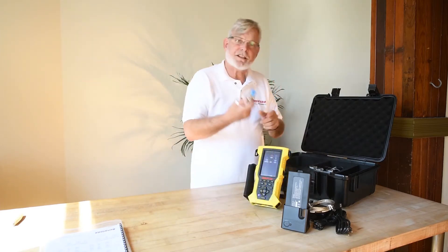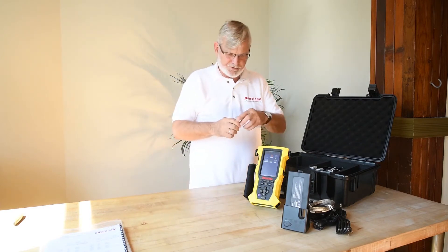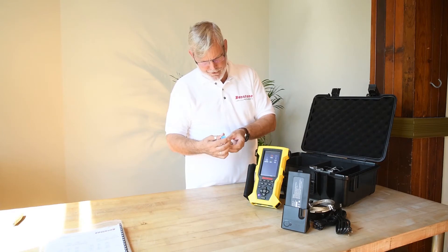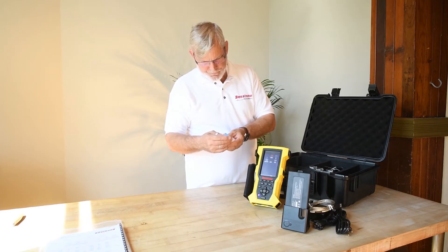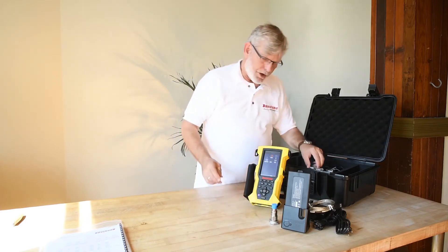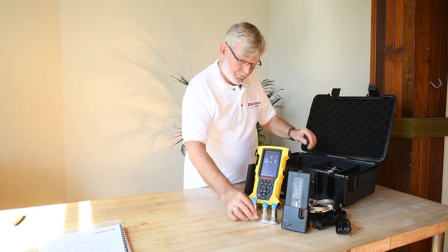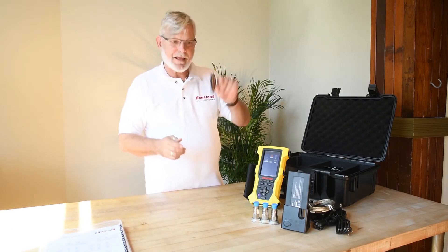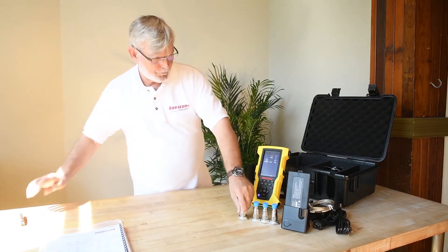Four sensors, as per the calibration certificates. They have magnets on them, and they are Bendstone Instruments model 786A, 100 millivolts per G. And there's one, two, three, four.